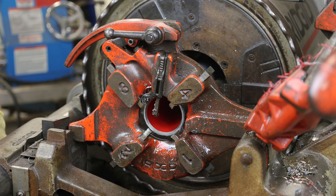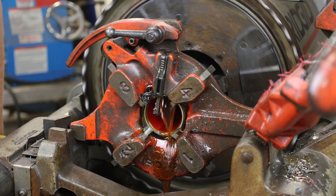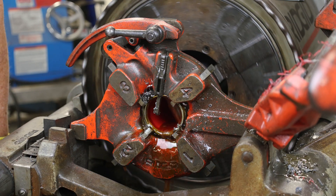Thread the conduit to the mark previously made. During threading, lubricant will dispense from the threader, flushing away metal and PVC chips.